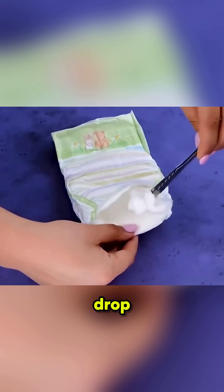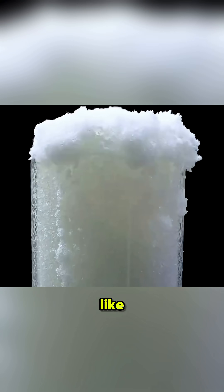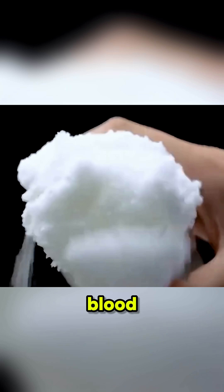Cut open a diaper, take out the absorbent resin, and drop it into water. Instantly, it turns into a red, gel-like liquid. That's the principle behind artificial blood.